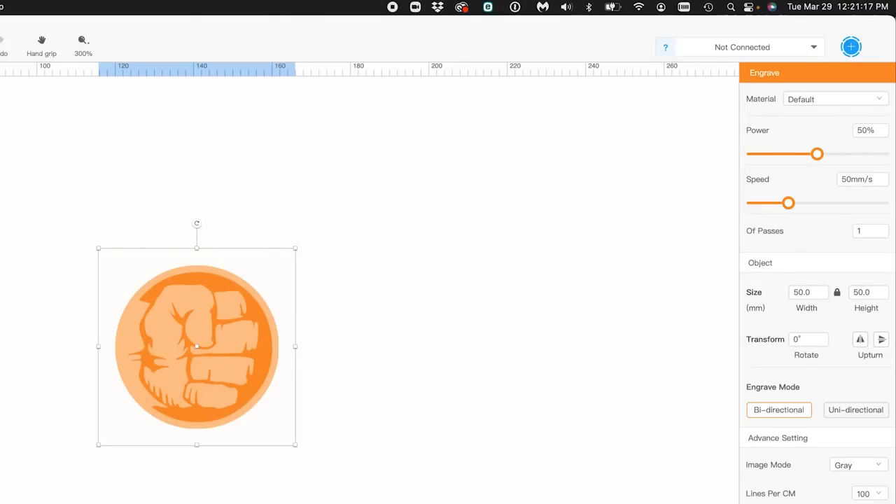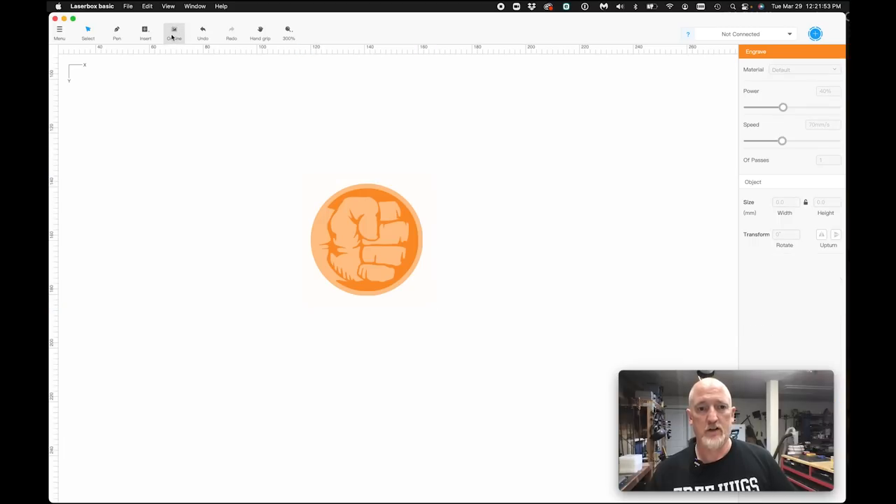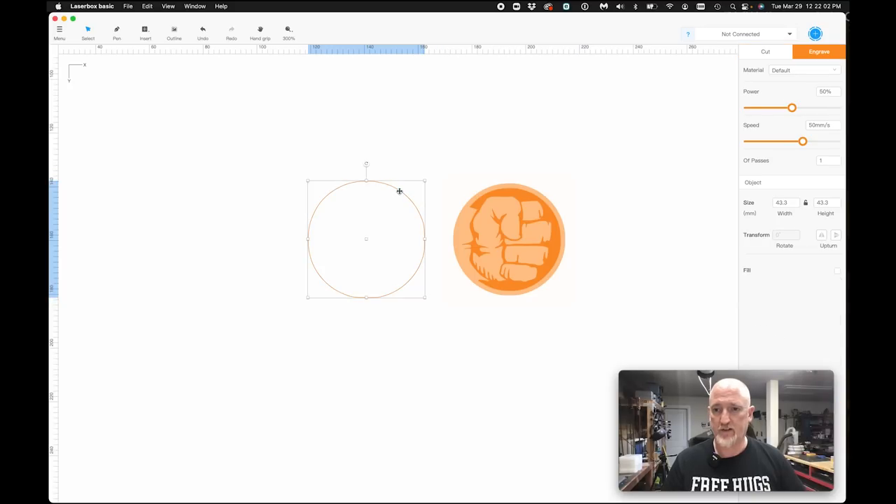I have pulled my image in. I'm going to set my settings: 40% power and 70 millimeters per second. But I also want to cut this out because I want to make this a patch. So I'm going to click the outline feature, and it's going to give me an outline around there. I'm going to grab that outline and pull it over here.